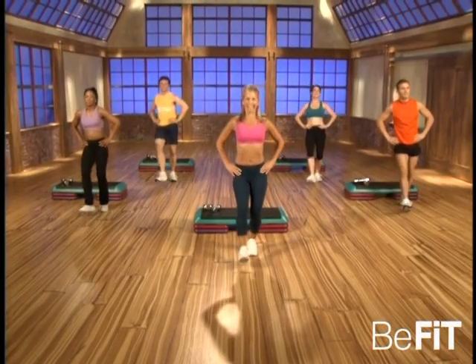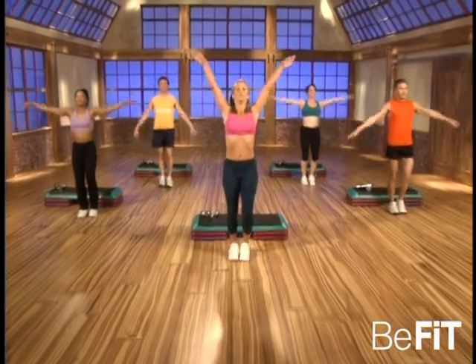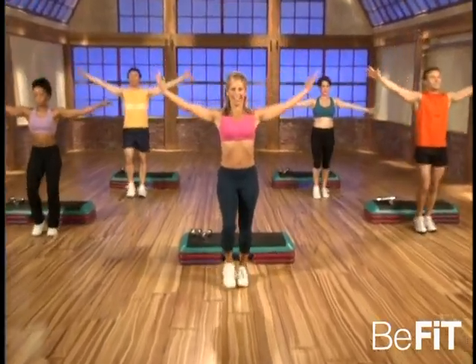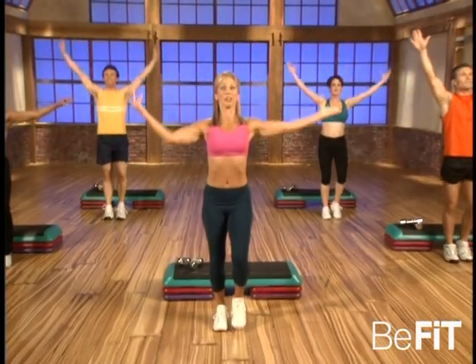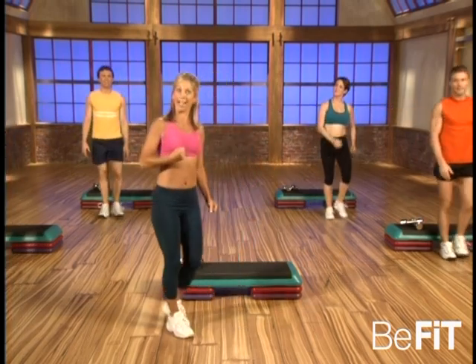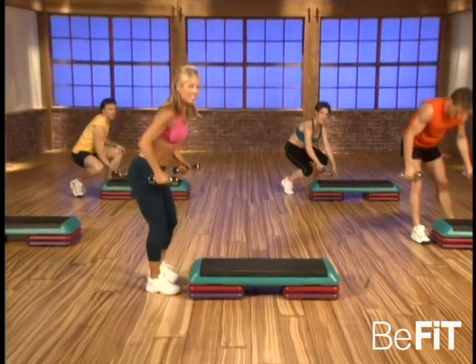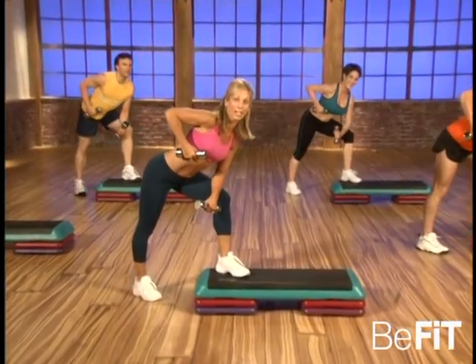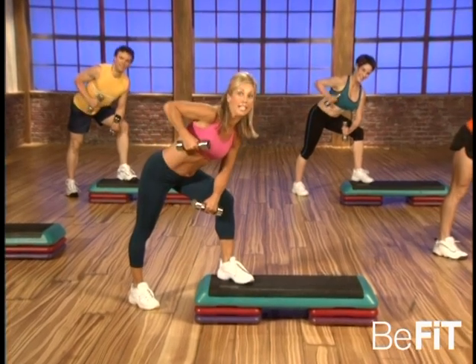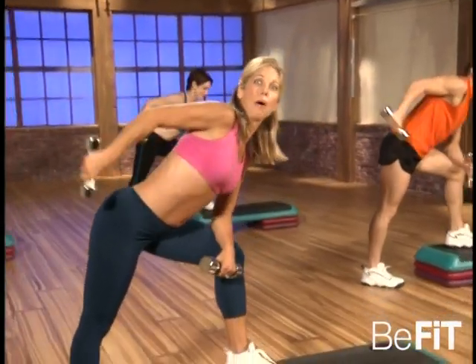Inhale and exhale. Good — inhale and exhale, that's it. Inhale — okay. Keeping your head above your heart, grab your weights. We're now gonna work on the back of those arms — the triceps. My favorite exercise. Ready — abs are in, lift in, lift in. You got it, good, press it back.